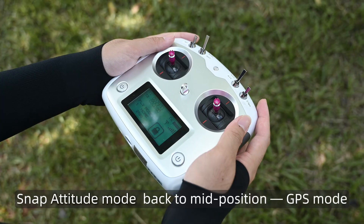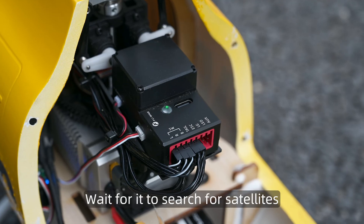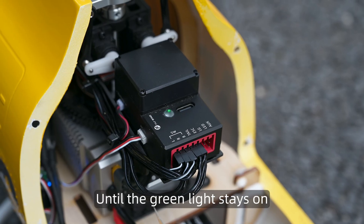Snap attitude mode back to mid-position GPS mode. Wait for it to search for satellites until the green light stays on.